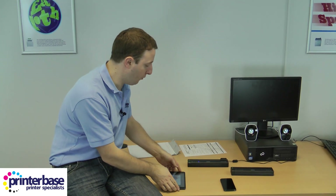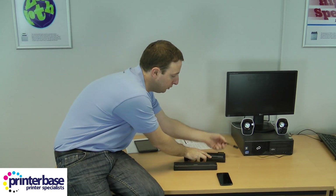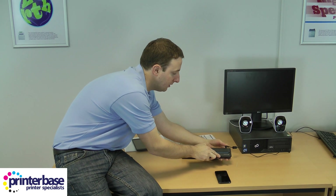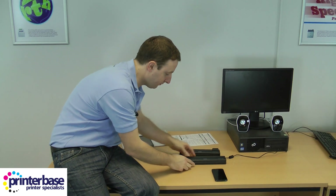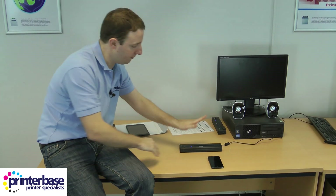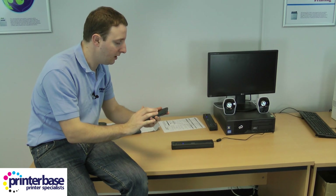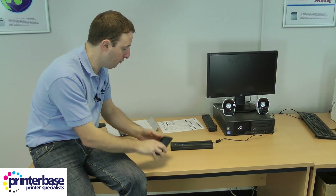We're now going to print to the PJ663. I'm just going to unplug the AC adapter and plug it into this one, and turn it on. This one's got Bluetooth, so from an Android smartphone, just as an example, you can print to it pretty easily.